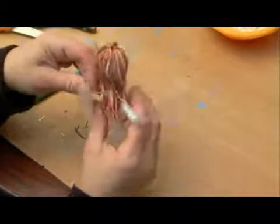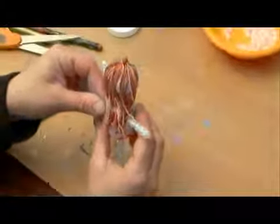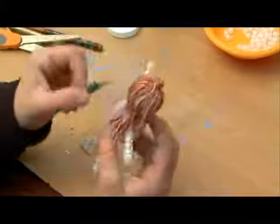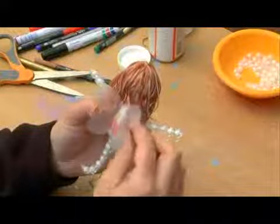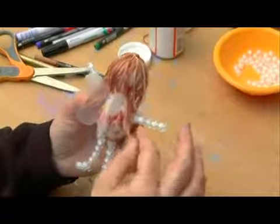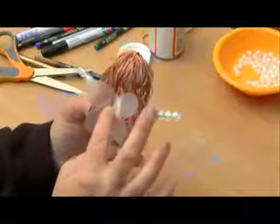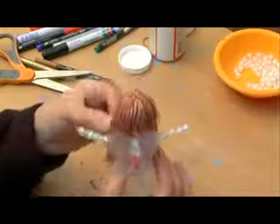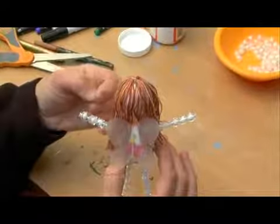Then we can go ahead and attach it straight to the back of the fairy, and it goes in — it sits nice and secure. We could put glue on the end of the pin, but it's really not going to do much because the pin is very short and it's not going in too deep. So you don't really need any glue; you can just put it straight in. It's very sharp too, so it doesn't create a big hole when it's stuck inside the styrofoam.